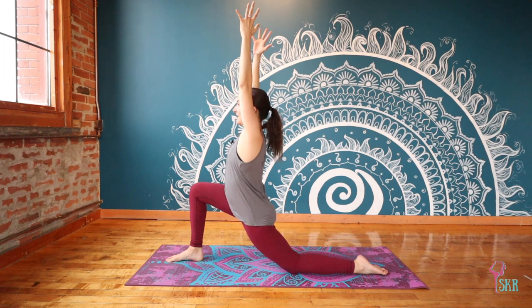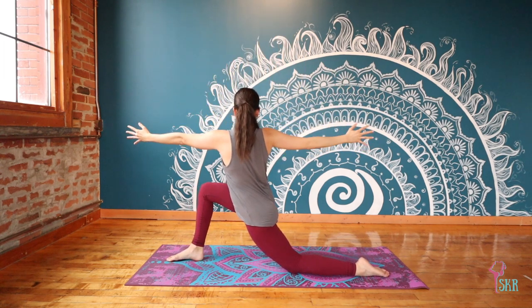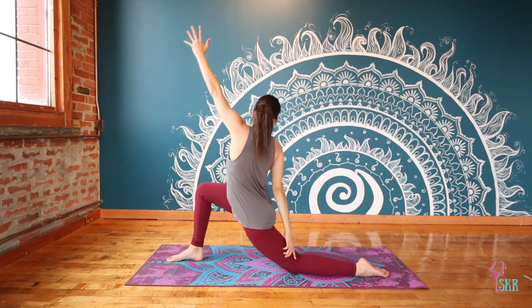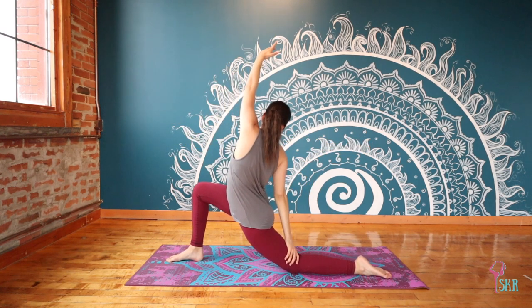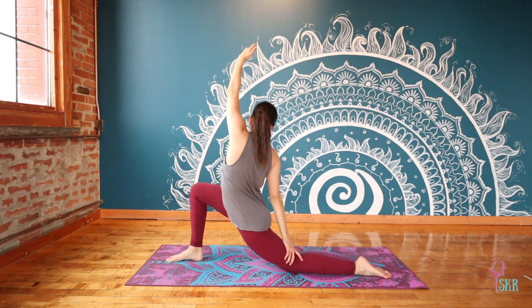You can stay here, or exhale to twist towards the right — feel that long line through your arms — and then we find our reverse, so left arm reaches up. Take a moment here to find the length through the front of your left hip flexor this time.